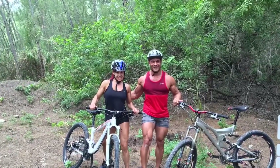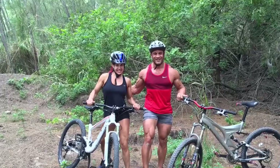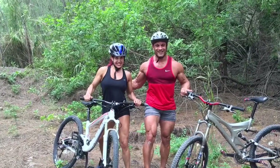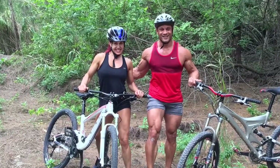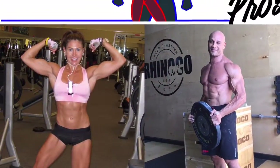Hey everybody, hard to believe it's already February 1st. This is Coach Christian and Coach Cynthia and we are also known as your Fit Prescription Pros. Today our mission is to share with you how to protect your lower back during abdominal exercises.